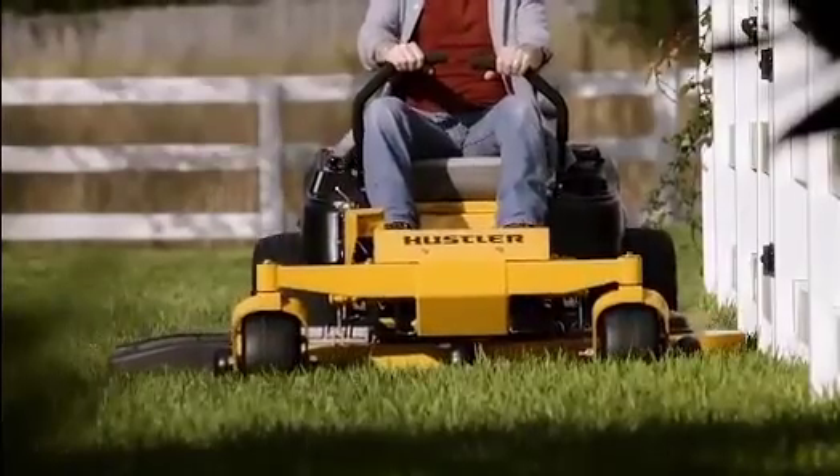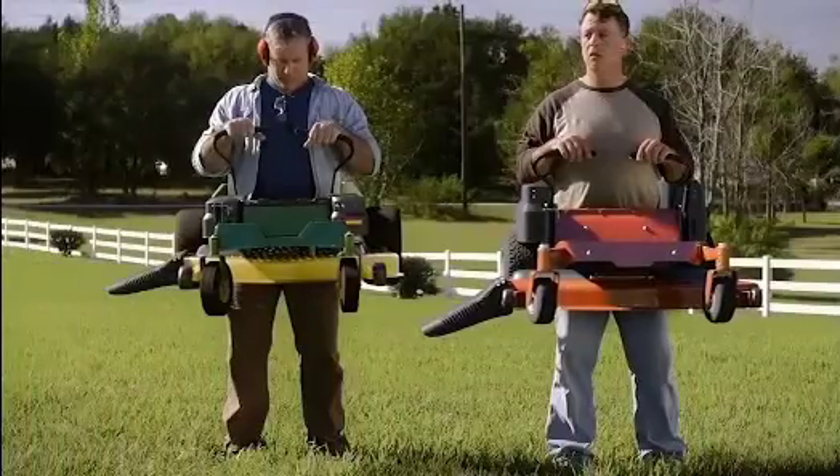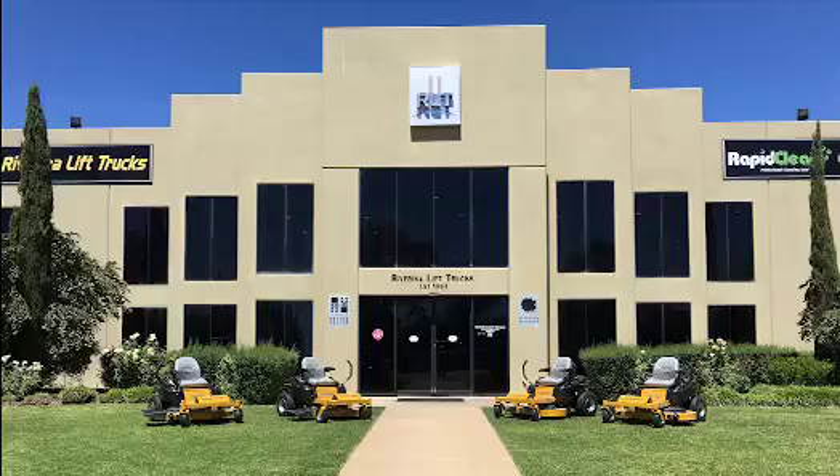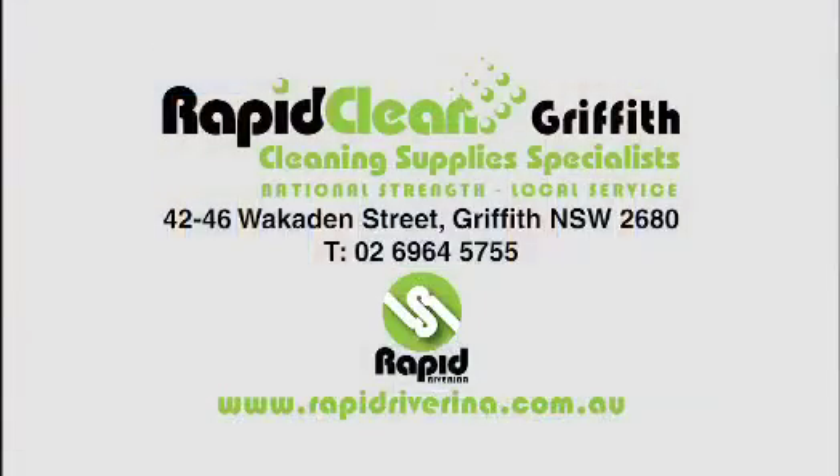View the range at your dealer now. This changes everything. Boys, time to put your toys away. The Hustler Mower Range. Tools, not toys.